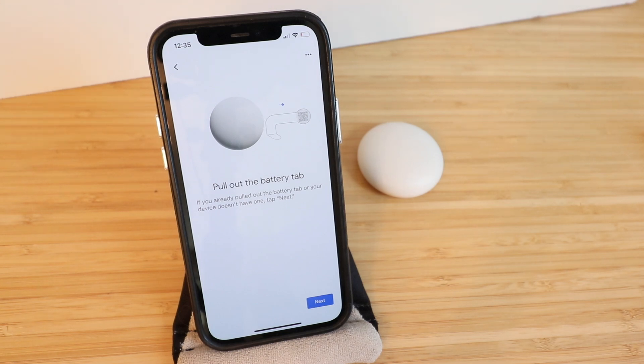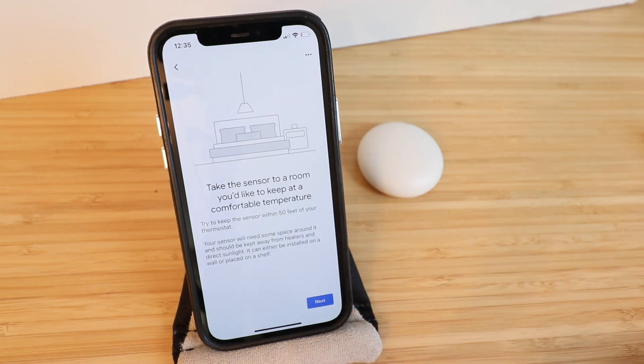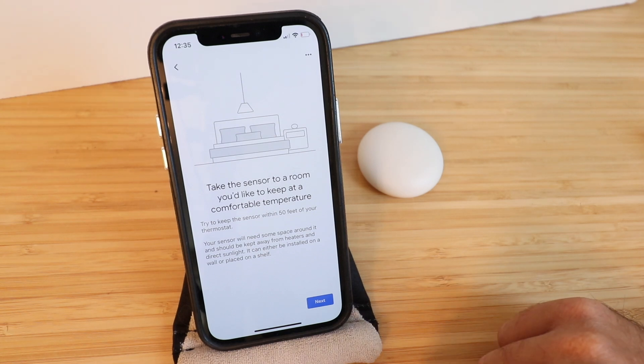It says pull out the battery tab — we already did that — and we click Next. Take the sensor to a room you'd like to keep at a comfortable temperature. Try to keep the sensor within 50 feet of your thermostat. Your sensor will need some space around it — it should be kept away from heaters and direct sunlight. It can be installed on the wall or placed on a shelf.